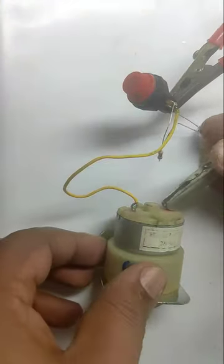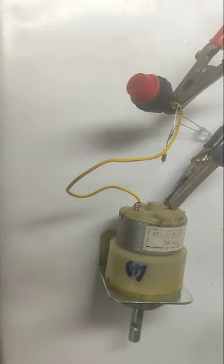This is a 12V 5rpm motor and I am using this as the load. You can see the motor has started rotating.